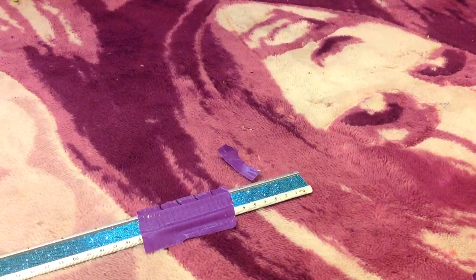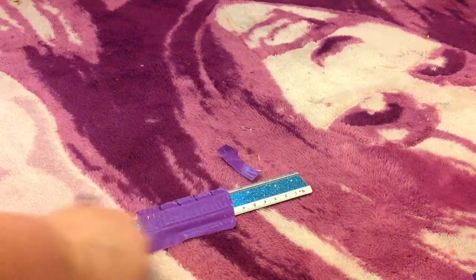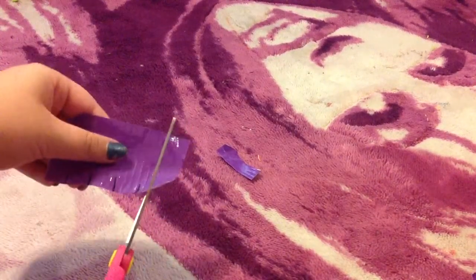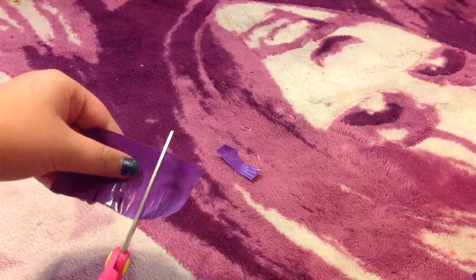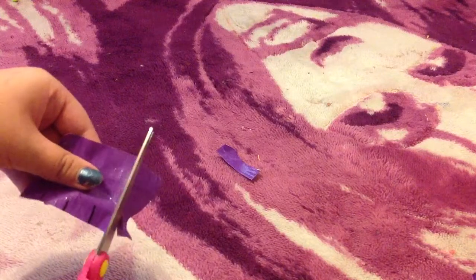You can see my four lines there — those are the things we're going to cut along. I'm going to cut all four of mine out and I'll be right back. Okay, so I have now cut my four strips and they're just sitting on the side.